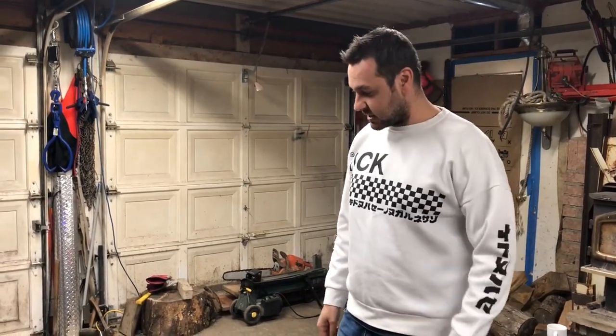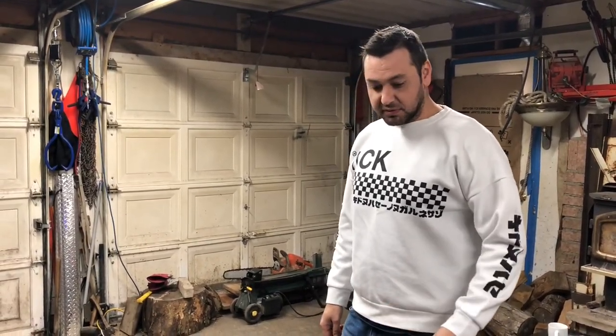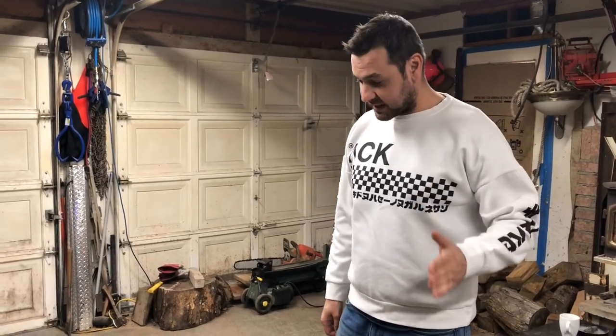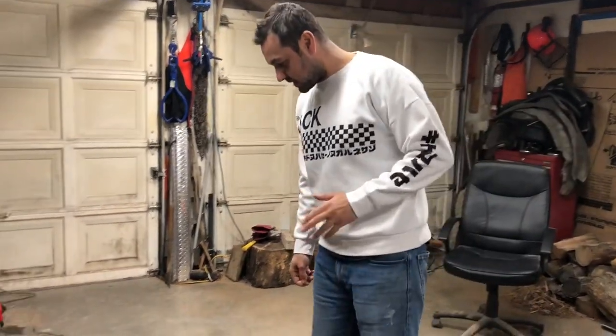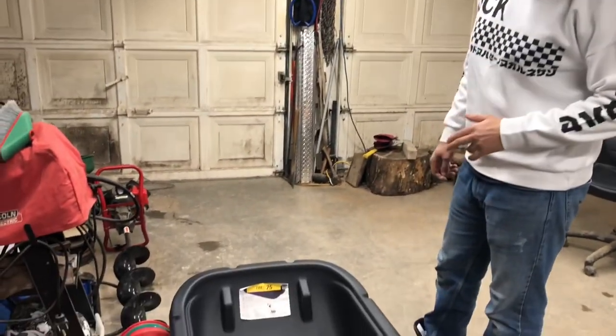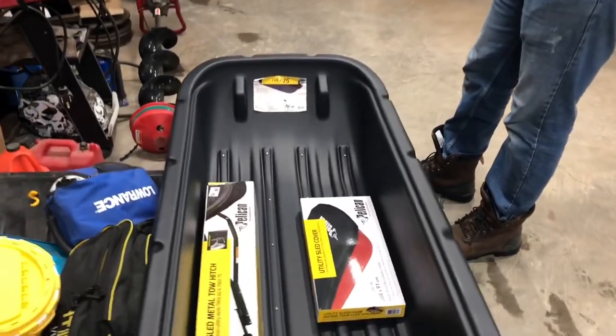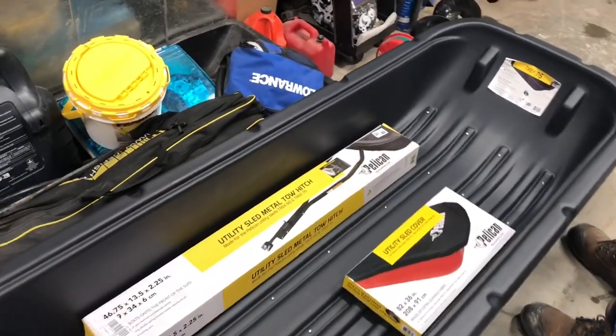On today's episode, we went shopping. We got ourselves a new sled that's going to be pulled by the 2019 Can-Am Outlander. We went to Canadian Tire — or Ukrainian Tire, however you want to say it. We got ourselves a Pelican Track 75 sled, a tow hitch for the sled from Pelican, and a sled cover from Pelican.